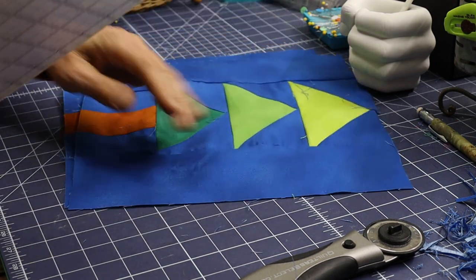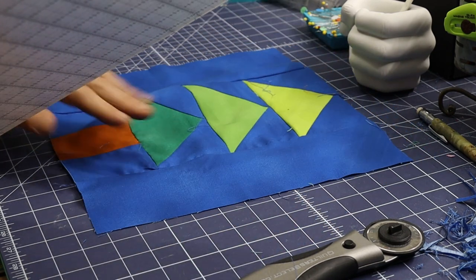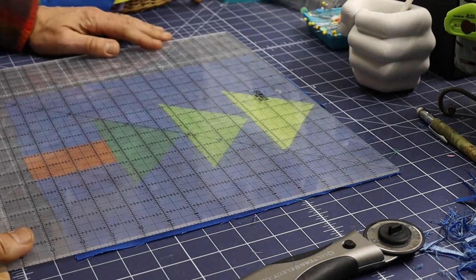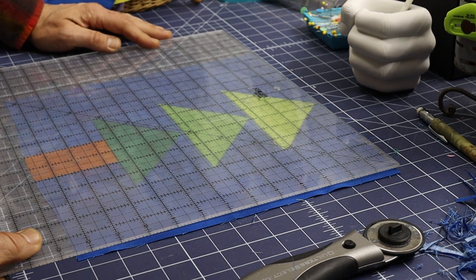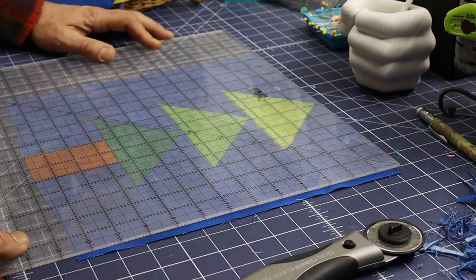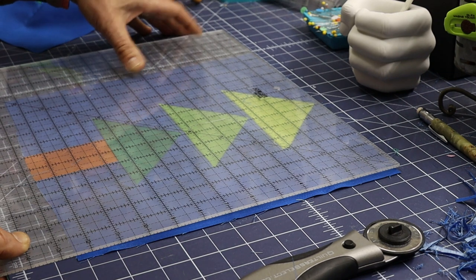I'm glad to see that many of the blocks were pretty close to accurate. Most of them have been a little bit large rather than too small — you never really want to deal with the too-small ones. That gets scary. But if you do, you could always add some sashing around it and rebuild, building out your background colors or something.